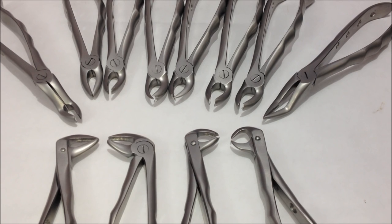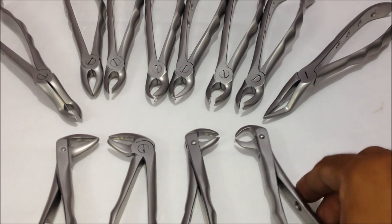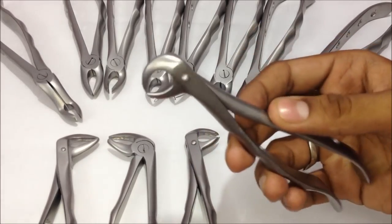Here's a demonstration of the extraction forceps which are used in the dental clinic for the extraction of various teeth. This is a complete kit of extraction forceps used for the upper and lower teeth, that includes the incisors, canines, premolars, and molars.